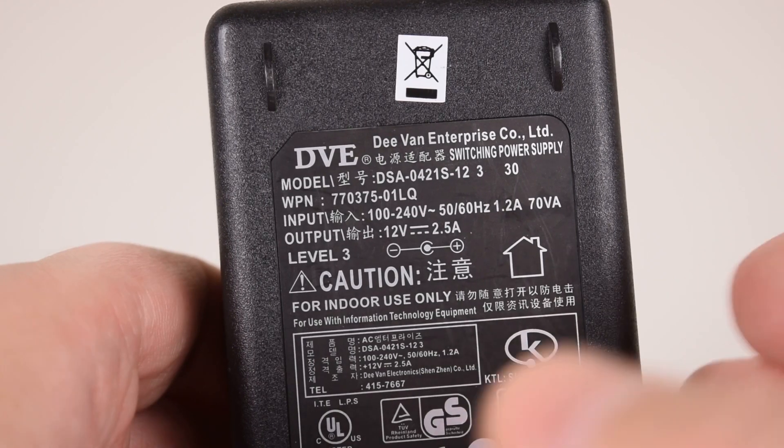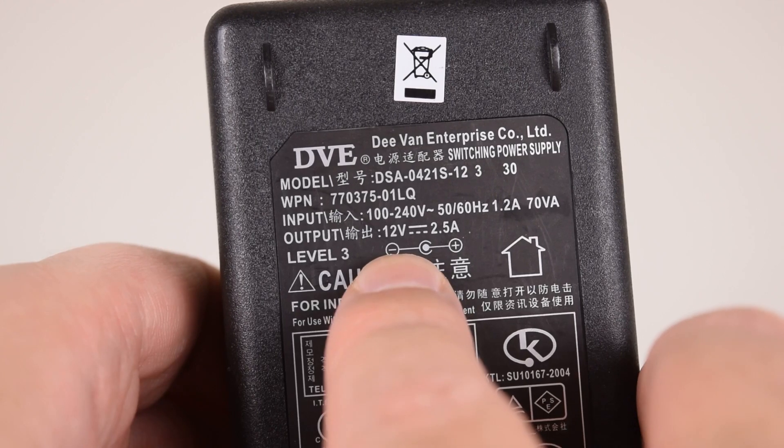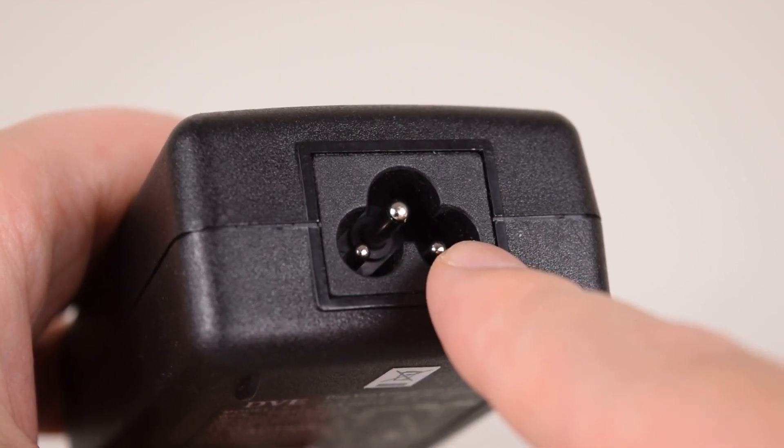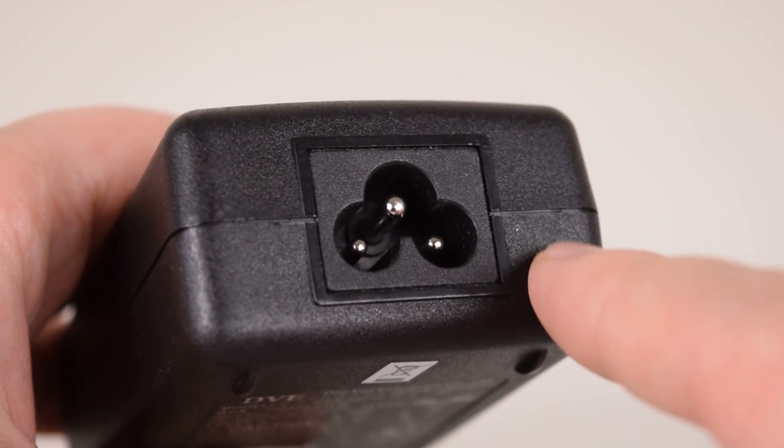This is the power supply which was included, rated at 12V and 2.5A. Standard 3-pin power connector, so if you're not from the US, just get the local version.